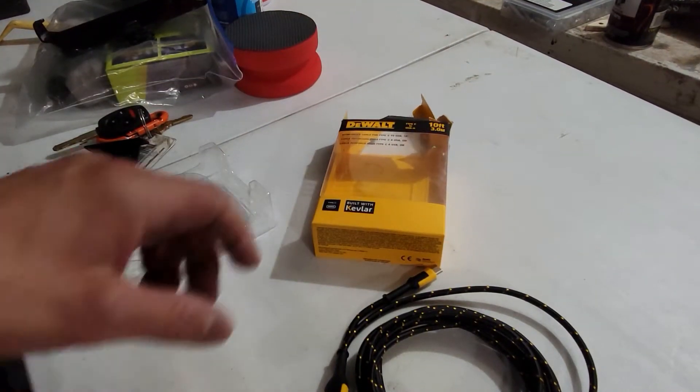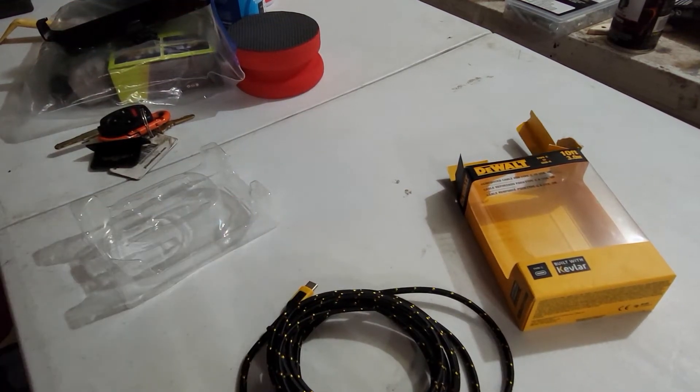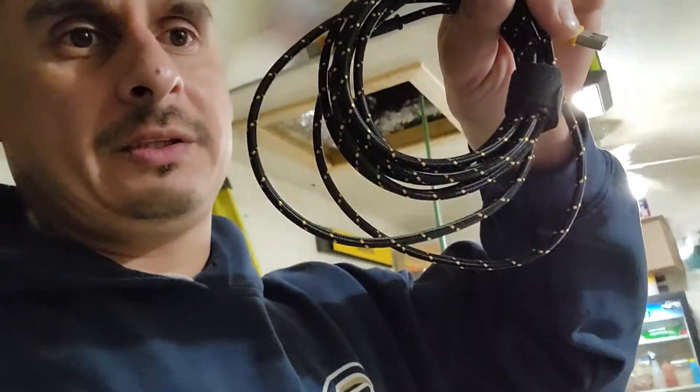It's pretty good, I like it. Let me know what you guys think about it in the comments below — if you've had it before, if you had any issues. So far it feels good, nice and strong and sturdy. Once again, the DeWalt 10-foot USB to USB-C cable.